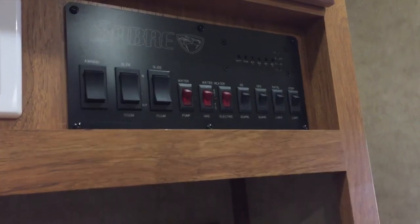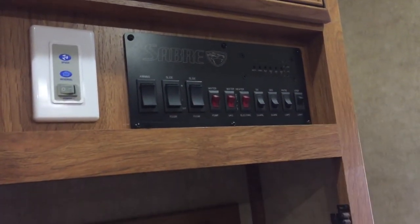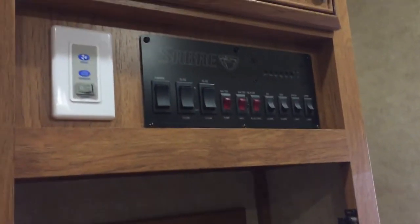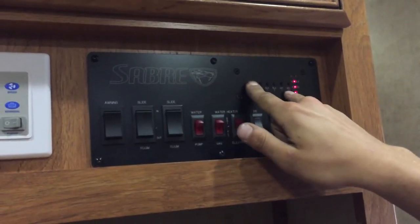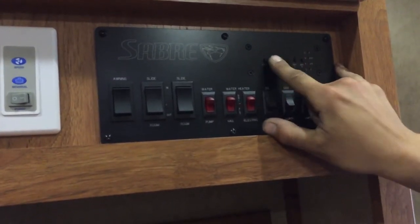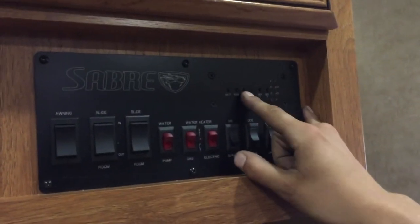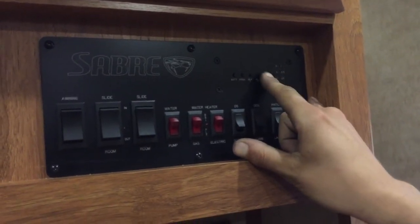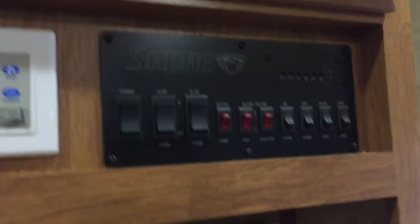DS means door side — that's this side of the unit. Turn that light on and you get a scare light up front. ODS is opposite of door side — that turns that light on near the cable hookup outside. Patio light is your porch light up front, and step light is the little orange light at your steps. Up on top you've got your monitor system — on the far left you've got batteries. We're currently at C for charging since we're plugged in. For your fresh tanks, as you fill up it'll go to a third, two thirds, and full. Same idea for your black tank — black one is hooked up, black two is not hooked up in this unit. Gray one is your bathroom, gray two is your kitchens.